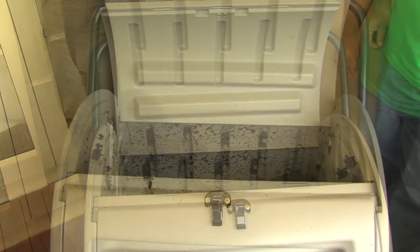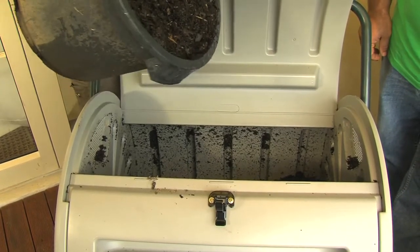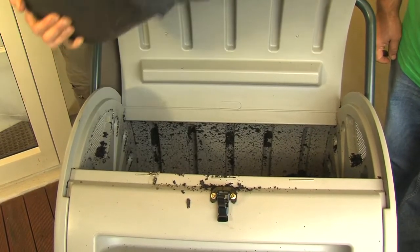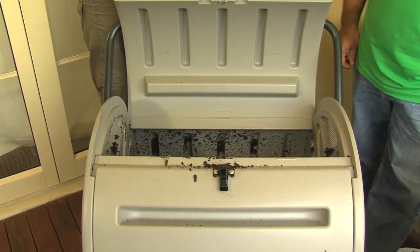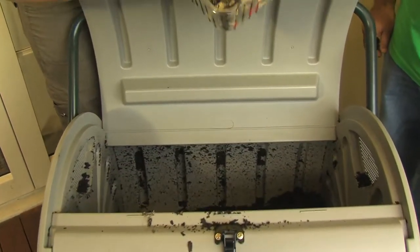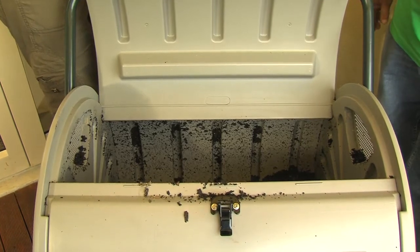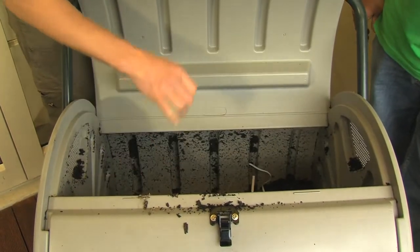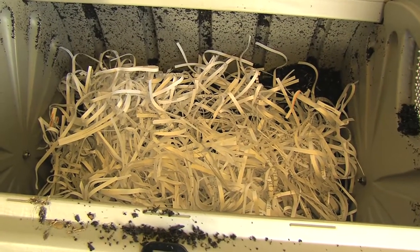such as dried lawn clippings and leaf litter. You then need to add a layer about 50mm thick of mature compost or moist black topsoil, as this brings the microbes that make the composting process happen. Once the tumbler is up and running, you need to add a balance of materials to keep it fired up. So for each bucket of low nutrient material such as garden prunings, add a similar volume of high nutrient material such as kitchen scraps, then follow that with more low nutrient stuff such as shredded paper or cardboard. It's also a good idea to add a few handfuls of well-rotted chicken or cow manure every couple of weeks.